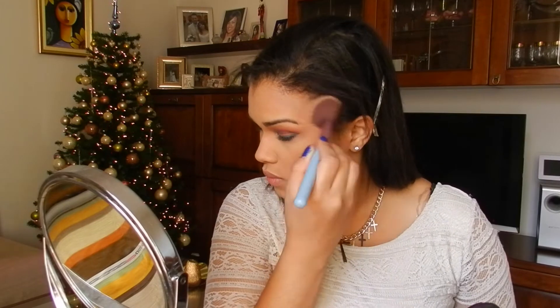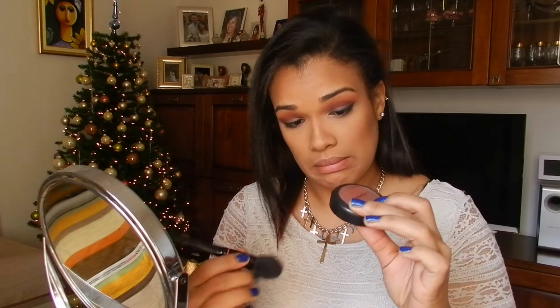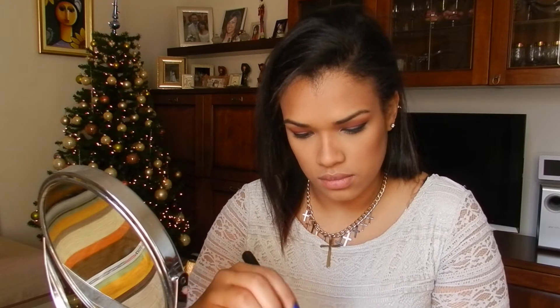Contour and bronze your face. The blush is this reddish brown with gold shimmer. The name is Lovejoy. So pretty! Pretty pretty!